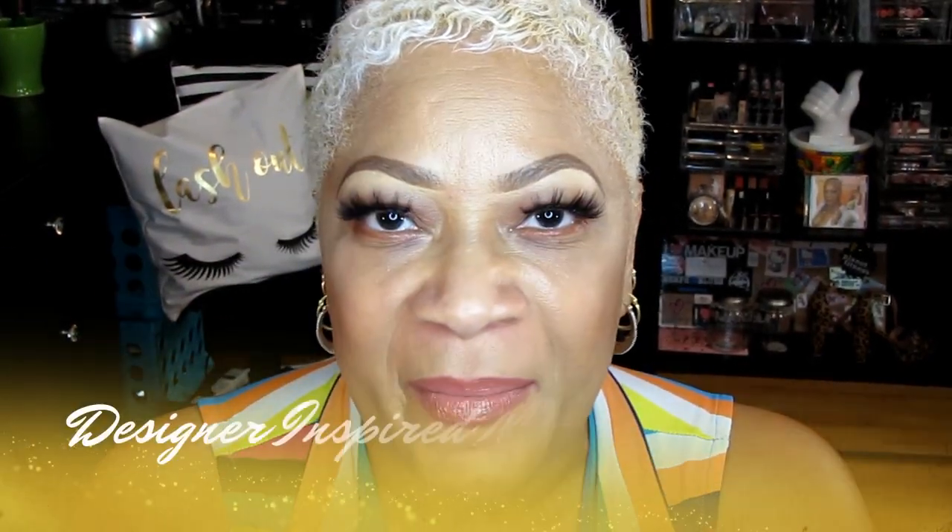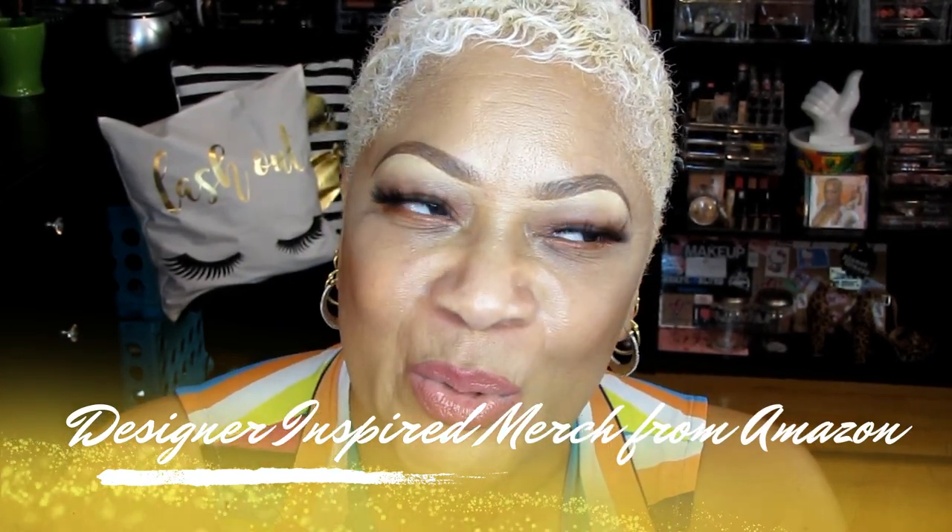But today y'all, guess what we're doing? I did an Amazon haul! I wanted to check out some of the items. Everybody's been talking about the amazing finds on Amazon when it comes to — how do I put this delicately — designer inspired items. I picked up a few things that were designer inspired and I wanted to share them with you today. I hope you enjoy this little video. I'm going to continue this little segment, picking up different items from time to time. So let's get right into the video.